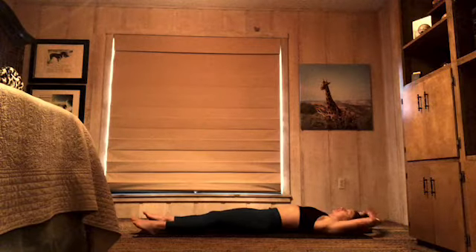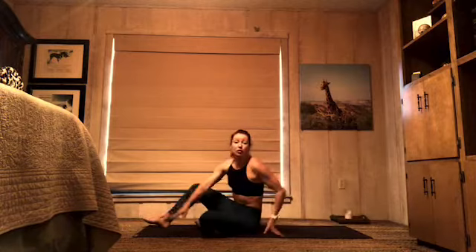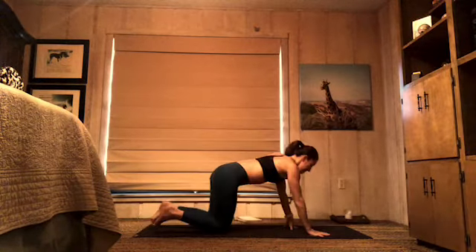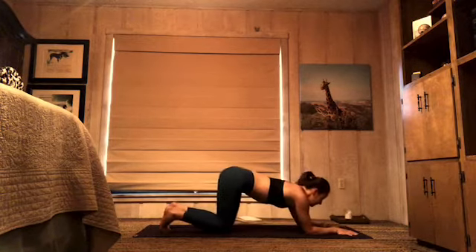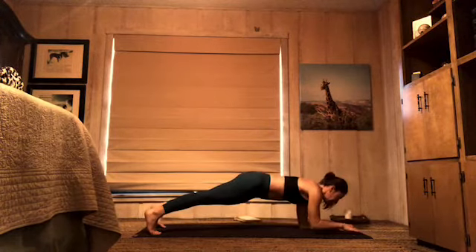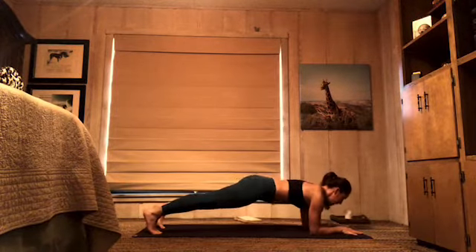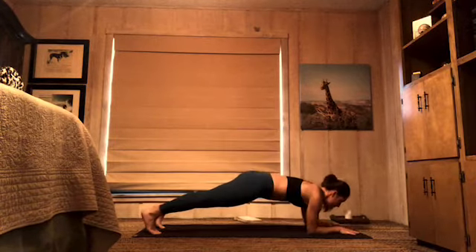Roll onto your stomachs — forearm plank hand taps, full plank toe taps, two times through. Let's set ourselves up on those forearms, tuck your toes, lift your knees, pull your belly in, lengthen your tailbone to your heels. Here we go — hand taps: 8, 7 — try and keep those hips still — 5, 4, 3, 2, 1.